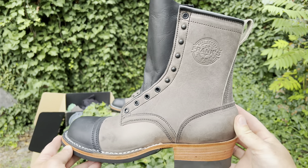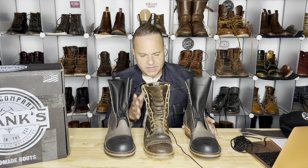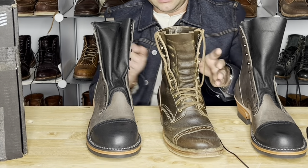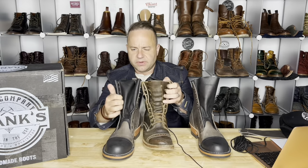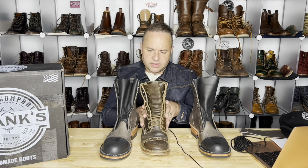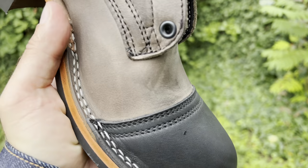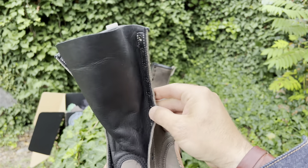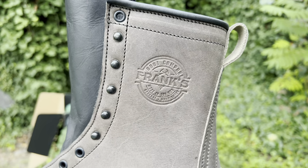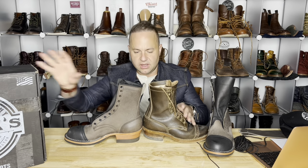Steel Predator — it's a really nice metallic gray color. We've got Frank's branding here; these are in a size 9D. Let's compare these Franks to my Whites. I believe they're both 8-inch shafts — yes, 8-inch boots, fully gusseted all the way up. These Whites are in olive wax flesh. These Franks are in Steel Predator and black smooth finish leather, which is not only on the toe cap but also on the tongue. Fully gusseted all the way up. We've got really cool painted black eyelets — 4 standard eyelets and 5 speed hooks, and then a finishing standard eyelet on the top.